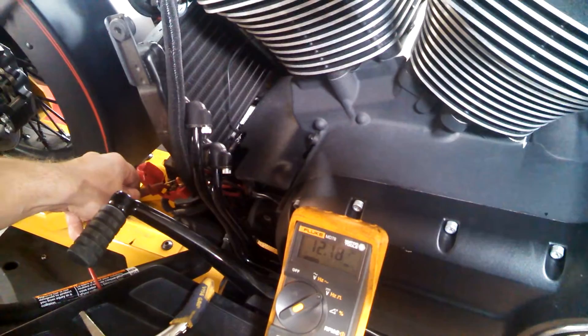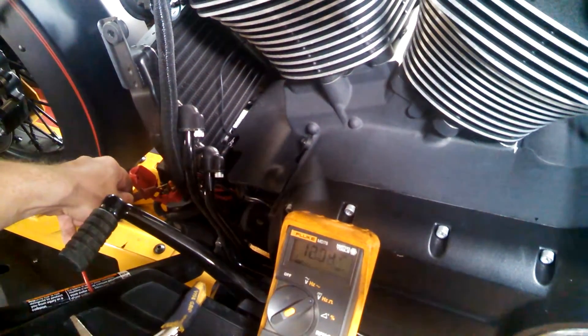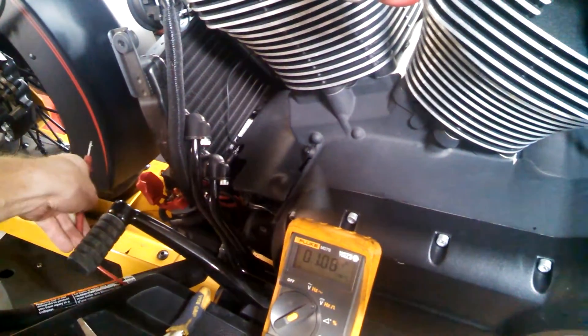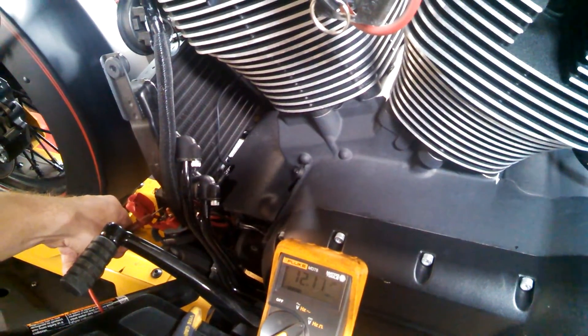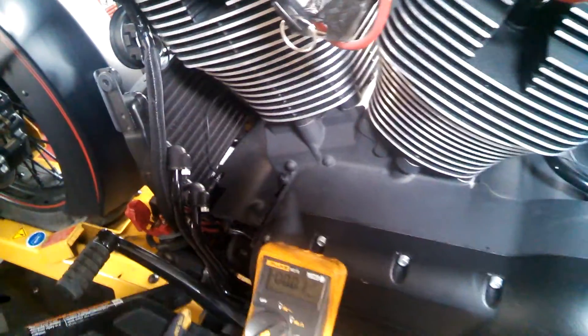See how it's kicking on and off — that's that circuit breaker. There it went. So we can see that's a pretty simple solution to a real hard problem. Thanks for watching.